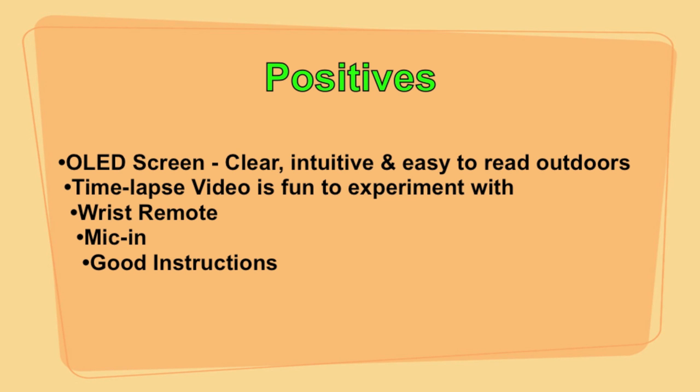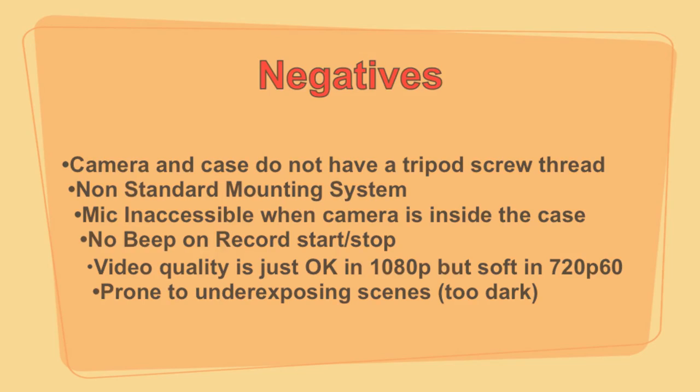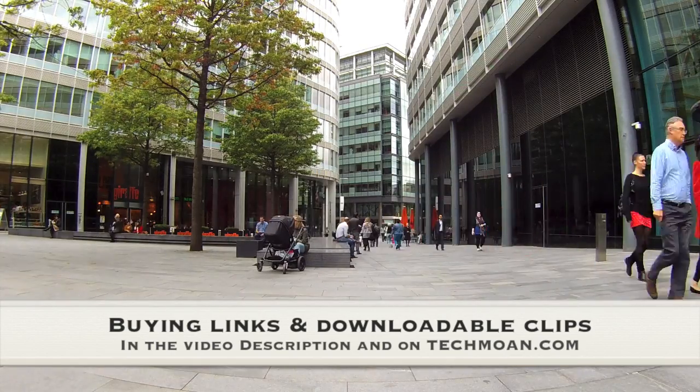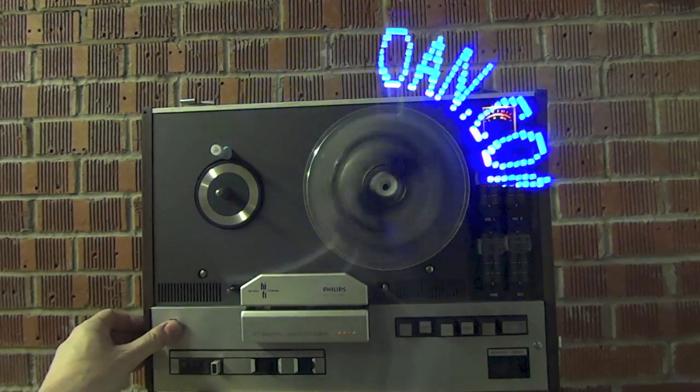To sum up: the big positives for this camera are the brilliant clear OLED screen (easy to see outside too), the time lapse video which is great fun, the wrist remote control, the mic-in which actually works, and the good instructions. On the negative side: the camera and case have no tripod screw thread, which is very handy and would free you from the non-standard mounting system that isn't compatible with anything else. You can't get to the mic-in socket when the camera is inside the case. There's no beep when you start or stop recording. The video quality is okay in 1080p but a bit soft in 720p, and it's a little prone to underexposing scenes. Overall, a pretty decent action camera with one killer feature: an excellent, easy-to-use time-lapse mode that's hard to stop playing with.